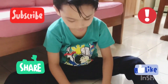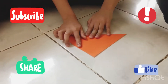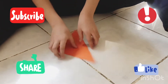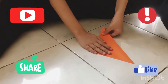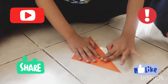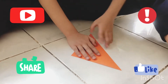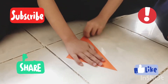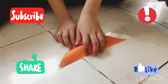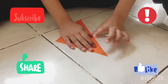Start by folding the paper. Make sure it's perfect. We're going to adjust this. Then crease it sharp. You can crease it sharp with your fingernails like this, but it's going to leave a line right there on the edge.